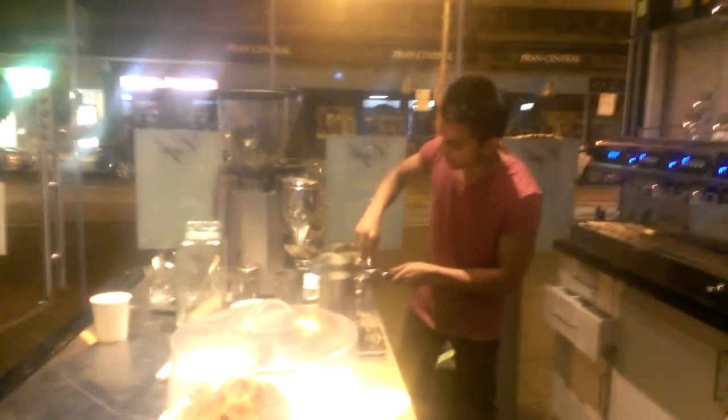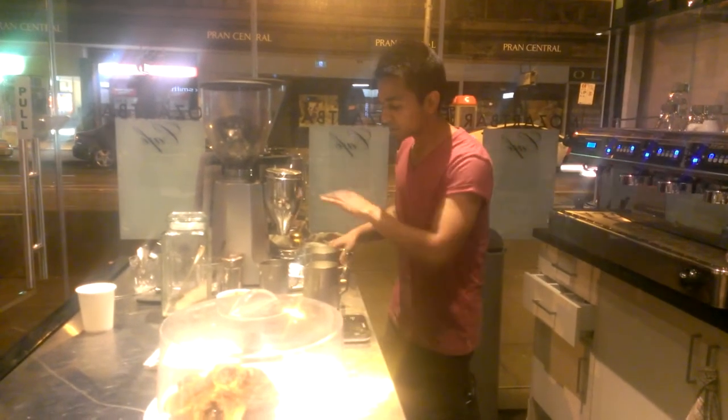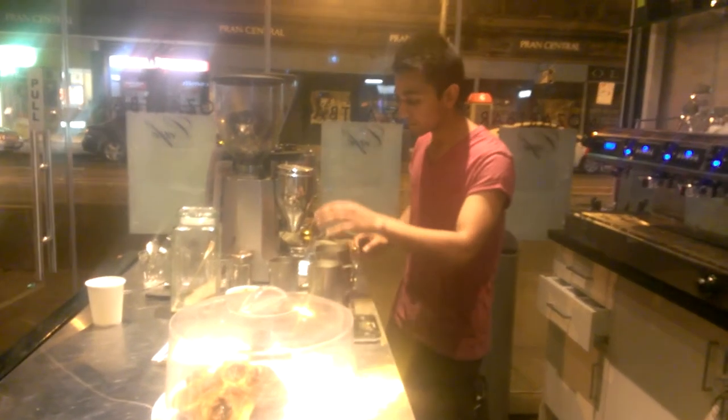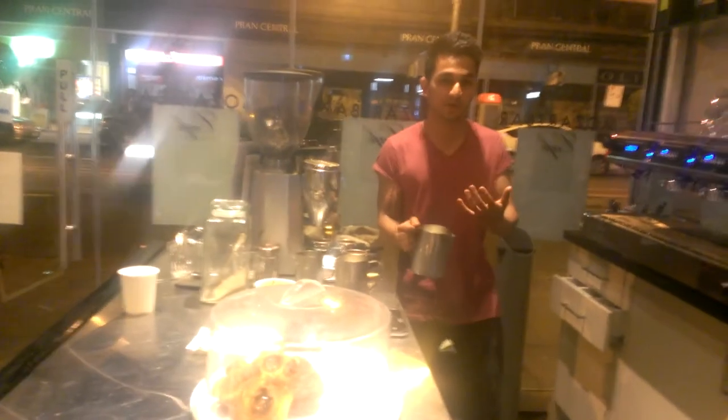So now there are three or four handles ready to go. We're going to do the shots and the coffee — shots and the milk together. Let's get the milk started first, as this takes a little longer.